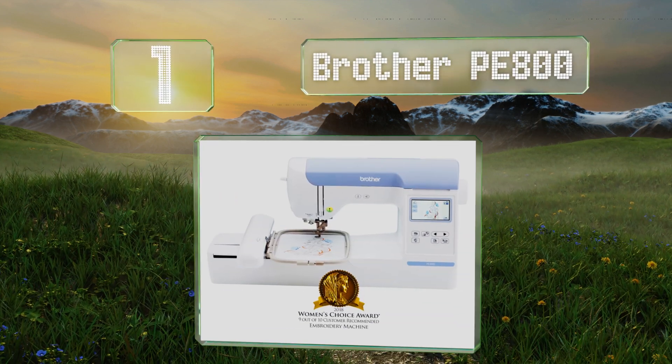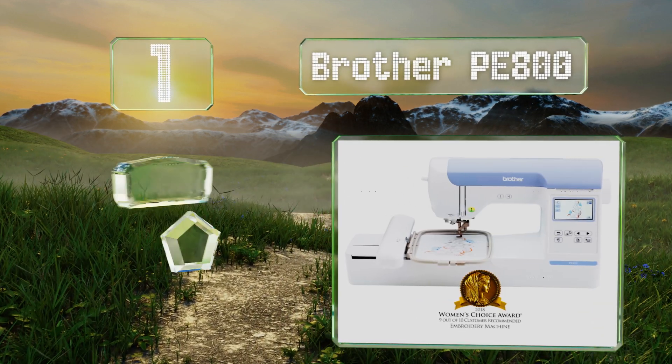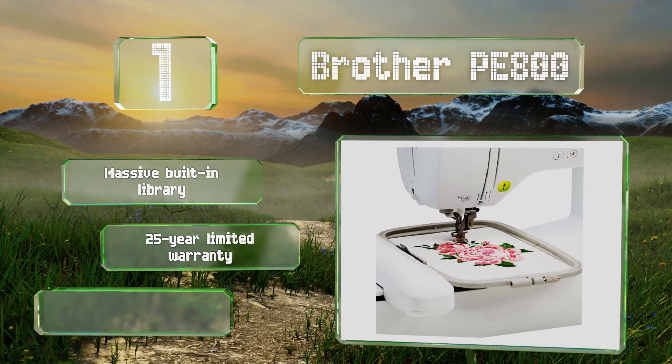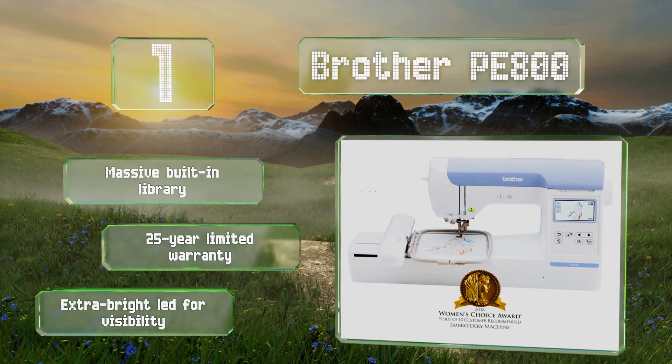Coming in at number one on our list, if you don't yet know how big your future designs will be, go with the Brother PE 800, which has a large five by seven inch working area to make sure you can do what you want. This model also has plenty of support on YouTube to help you become proficient in its use. It includes a massive built-in library, a 25-year limited warranty, and an extra bright LED for visibility.